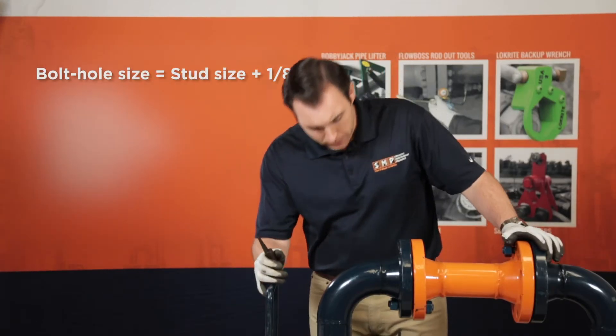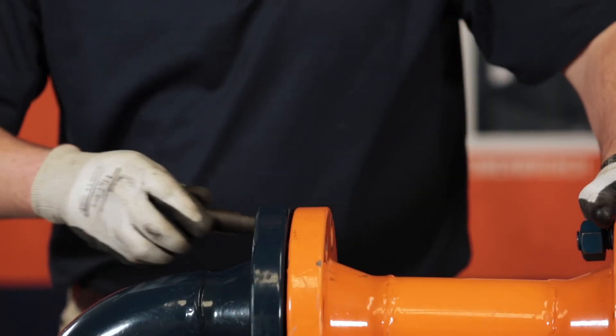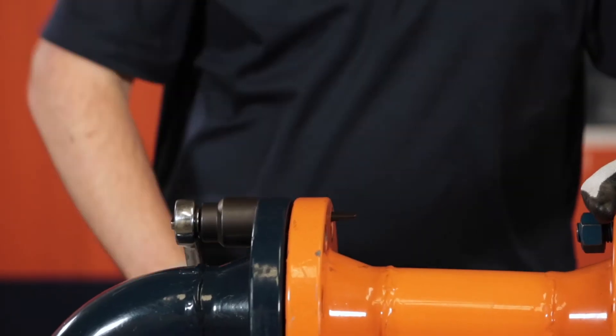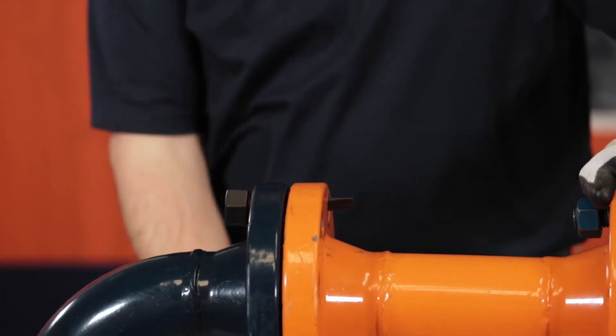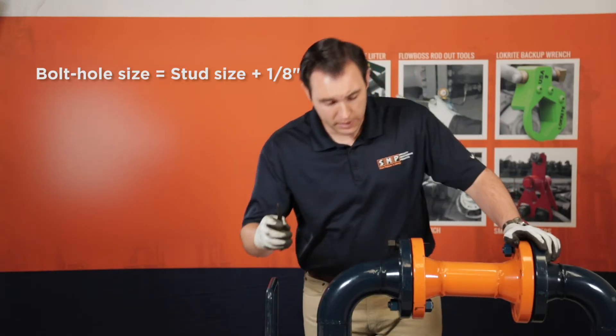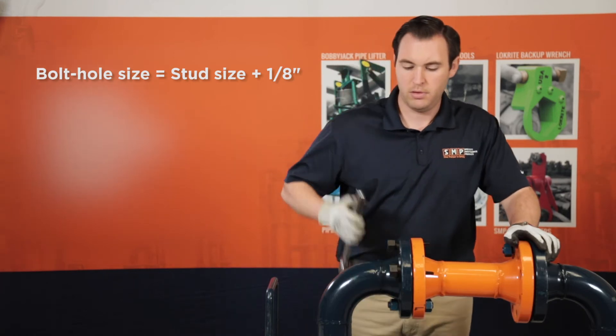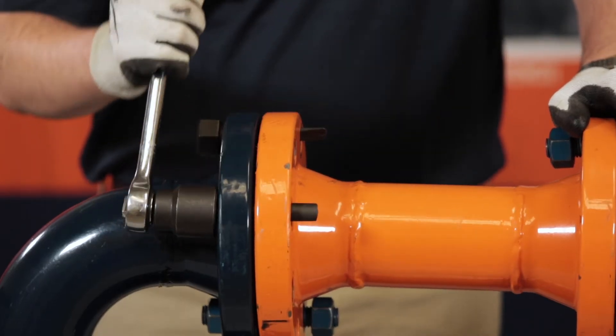To use, take your first pin and slip it all the way through both companion flanges, and then rotate 180 degrees. Take your second pin in a different bolt hole, slip it through, and rotate it 180 degrees.